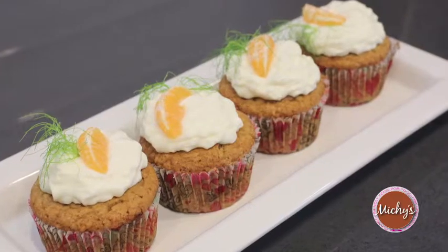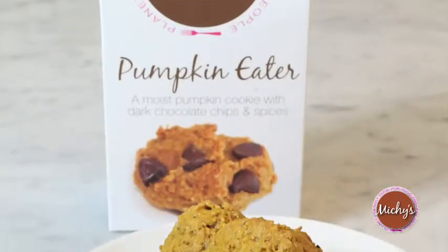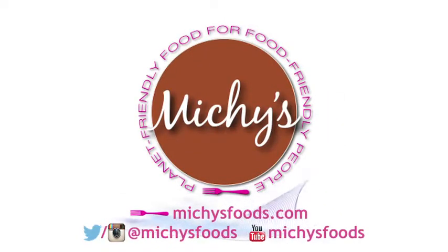So there you have it, everybody. I hope that you feel really confident now doing vegan baking — you have all the substitutes at hand, you have everything that you need. Go check out my website, michysfoods.com, for all of these recipes and many more. Thank you for watching and I'll see you soon.